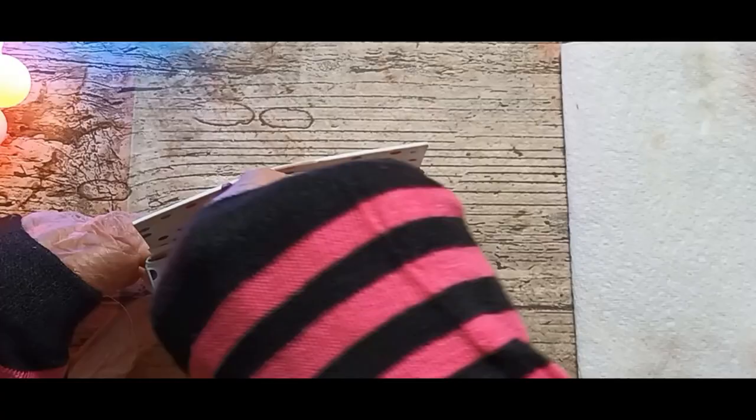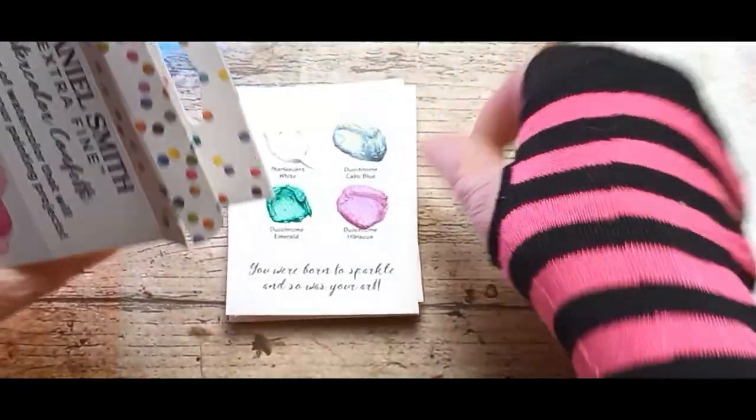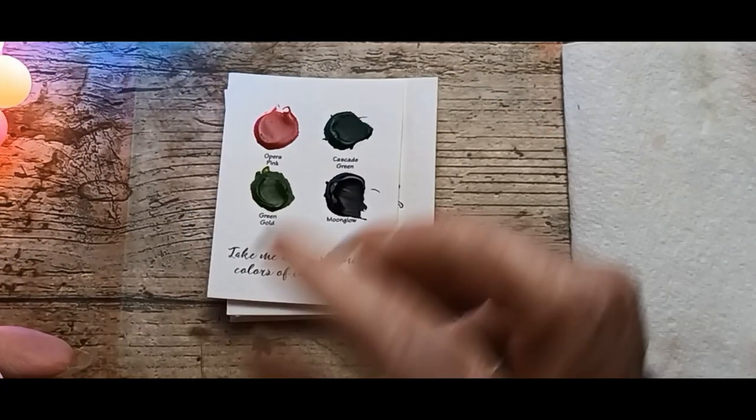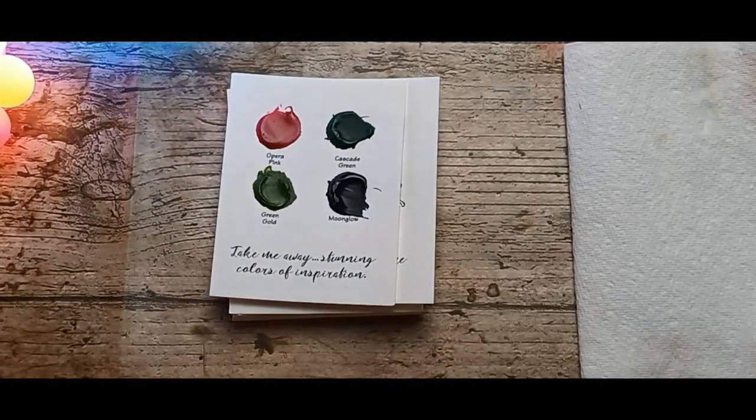I'm going to do little swatches. There are 36 dots, but it won't take long.